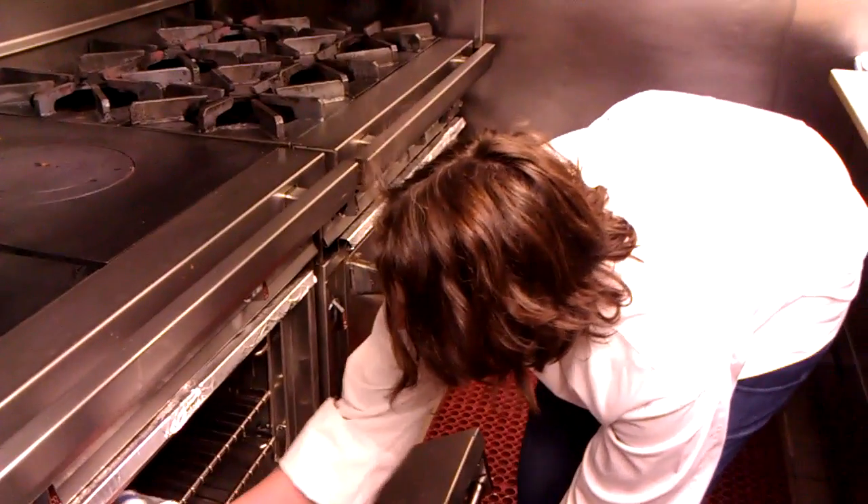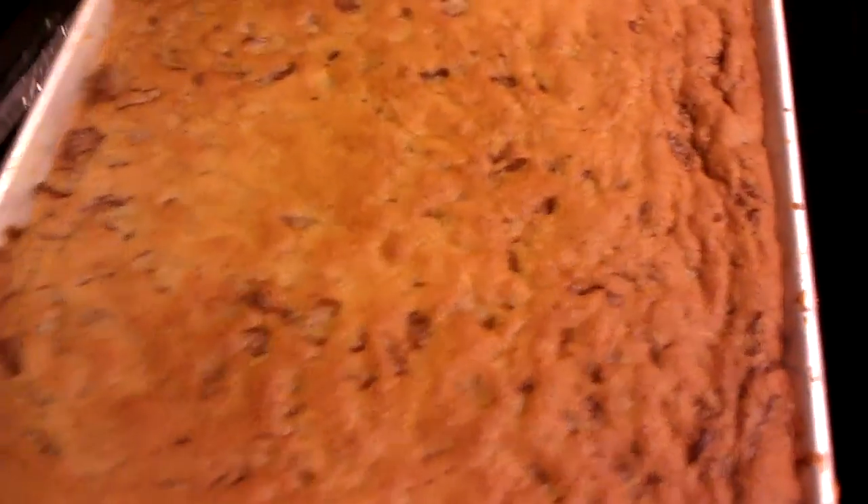Let's check the cookies. Oh yeah, these are done. Nice and golden brown. Alright, let's bring this over here. I already have the nuts out — I was just looking for them to get lightly toasted.